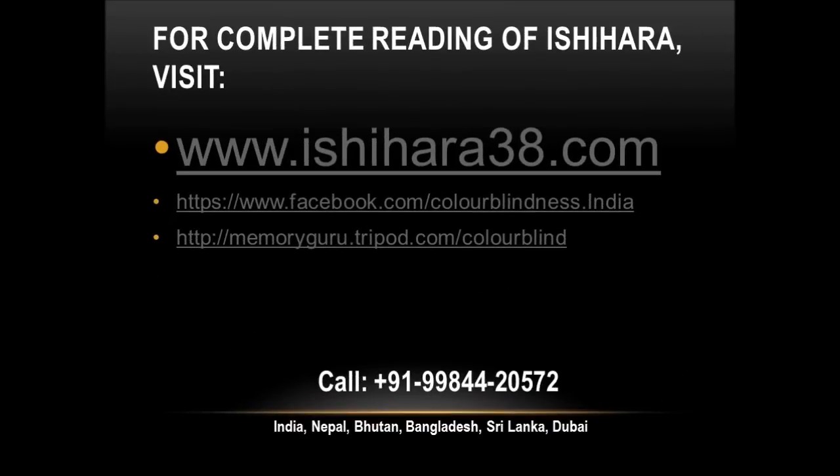For complete reading of Ishihara, visit www.ishihara38.com, www.facebook.com, and Memoryguru.tripod.com. Thank you.